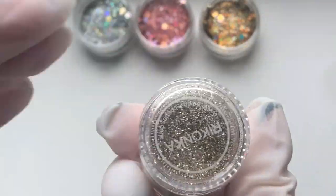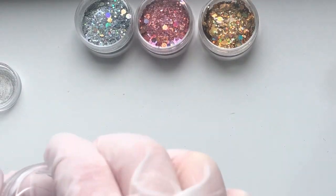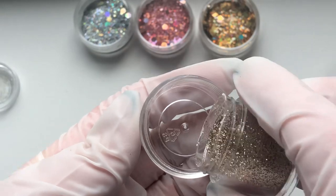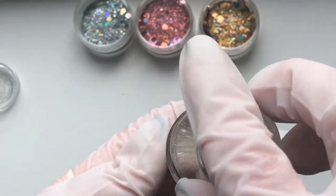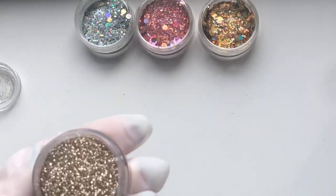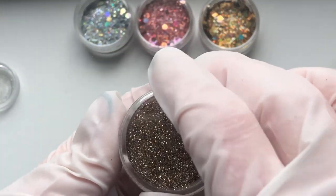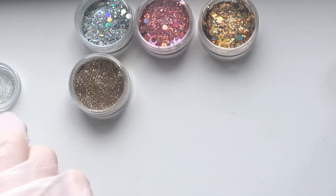This gold here is actually one of the first glitters I ever bought. It was on AliExpress - it was at the very start of my nail journey. It's just a really fine, darker gold than the other one, but a straight gold glitter. It's a little bit sentimental because it was at the very start of my nail journey. I remember buying this - very, very nice. Just a fine glitter but very, very nice.